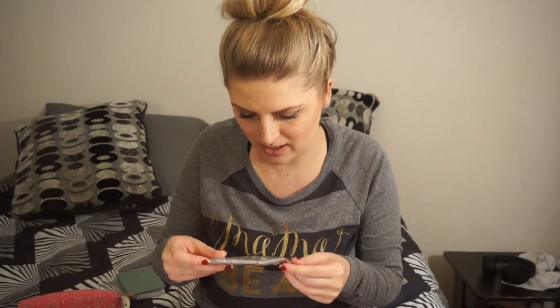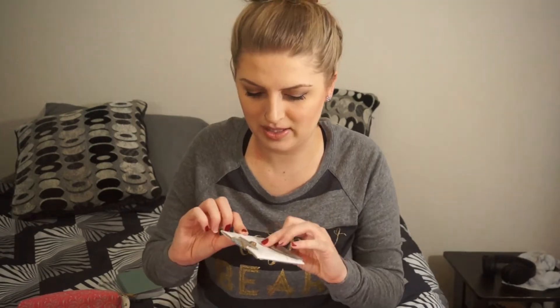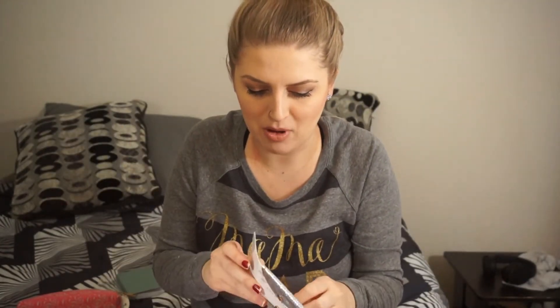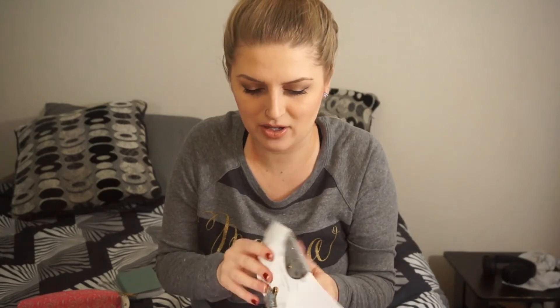Cord keepers! This is perfect. So it's a little gold and silver sparkly — you use it to snap all of your cords together. Oh, it's two of them! So when you need to wrap up your cords and keep them together, especially when you're traveling, you just take them like this and then you can snap all your cords together. That's so cute.